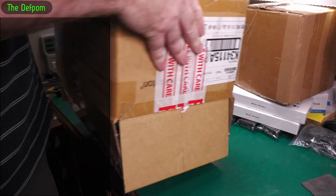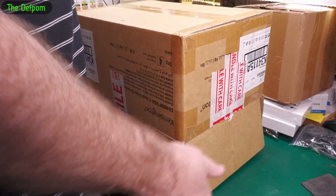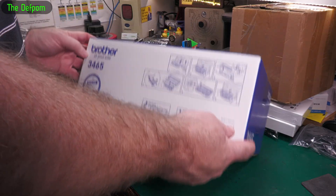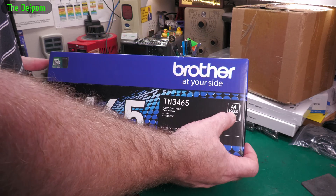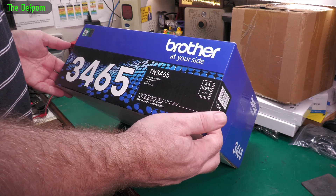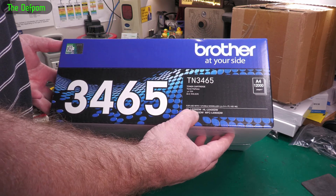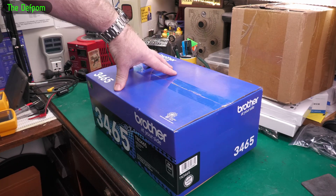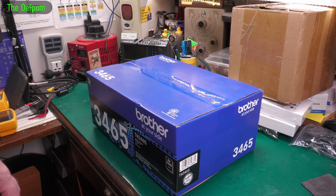Not too exciting — just a toner cartridge for a Brother printer. It's the TN3465 — I think this can do 12,000 pages or something like that, so it's a really high-yield toner cartridge. We've got the HLL6200DW printer and we're really happy with it — it works really well. Have to keep on top of the spares — it's been around for a while now, so I'm a bit worried they might start discontinuing stuff soon.